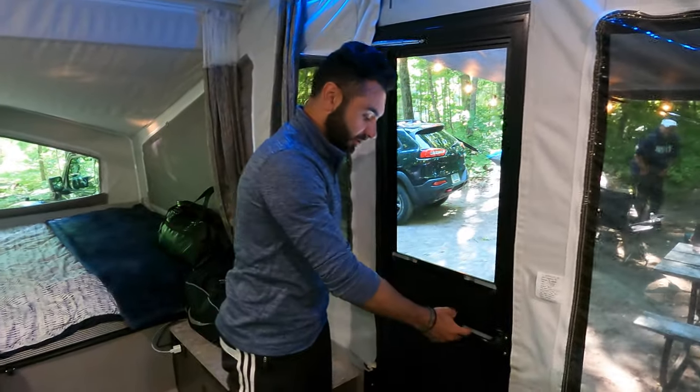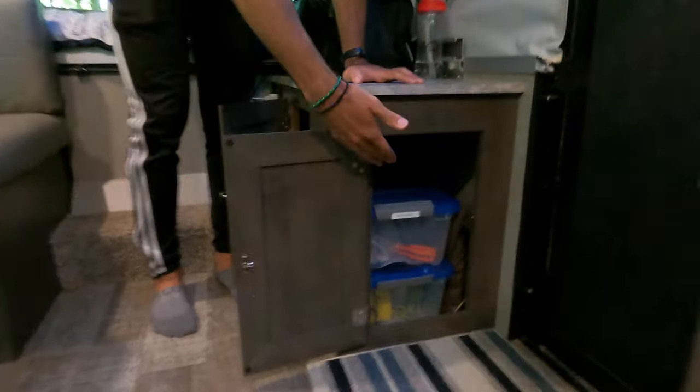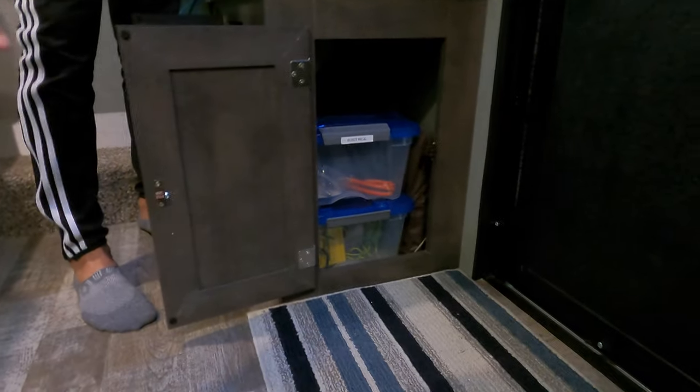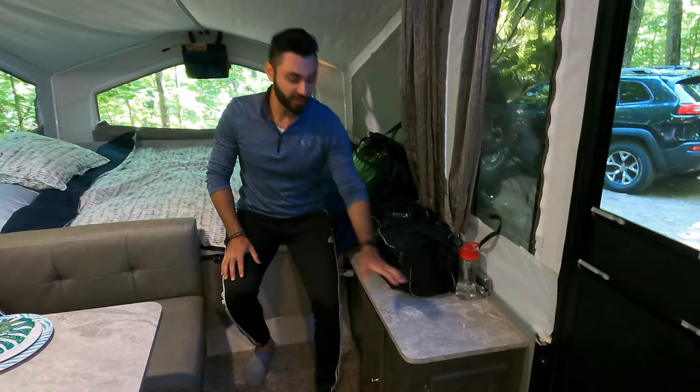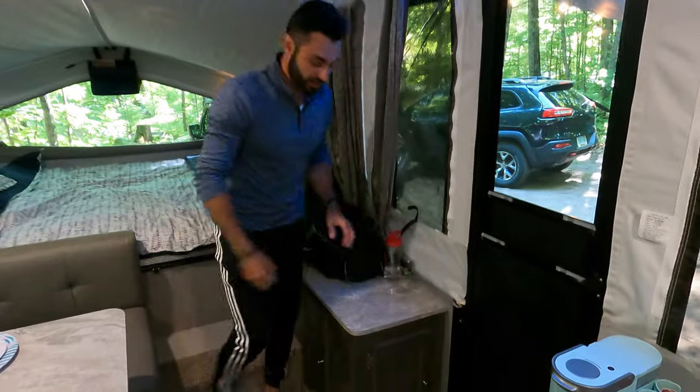The door is nice because it has sliding vents — you can close or open them however much you want, and you can open both if you like. Over here there's additional storage: we have a few little bins — one for electrical, one for water, and one for general utilities. Keeping your tools here is handy because you get easy access and the door opens from both sides.